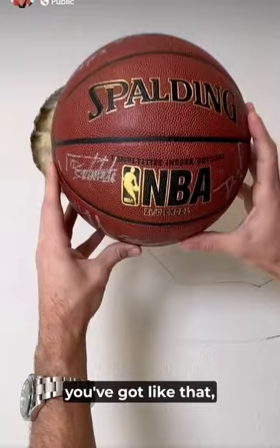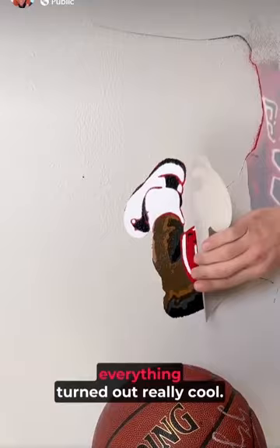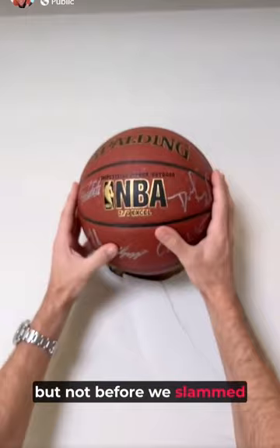Looks like right here. Yeah, that's a good spot. Like that. I want to show you — you can see, look at this, look down here, look right here. These lines, the colors — everything turned out really cool.